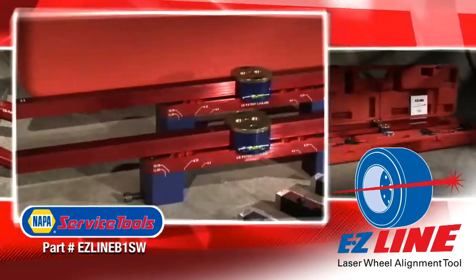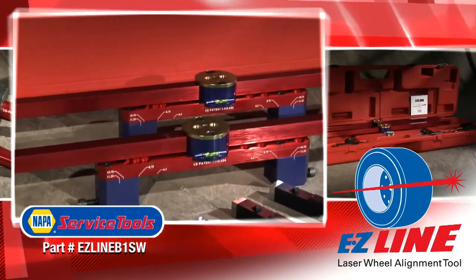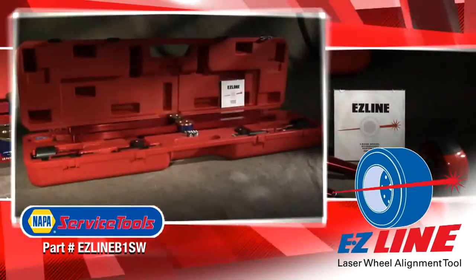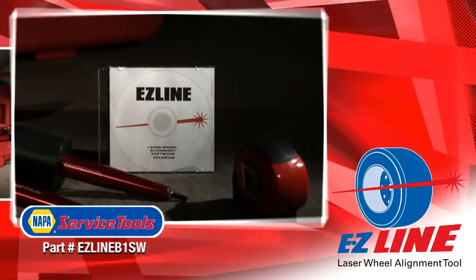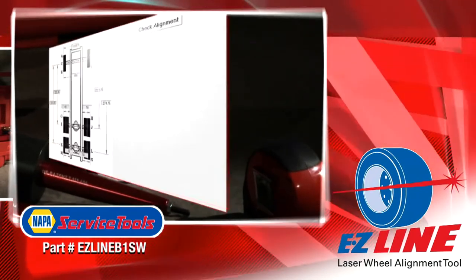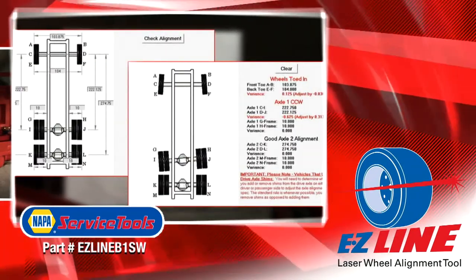Two hub adapters, two alignment bars that are adaptable to 95% of lug nut patterns on trucks over two and a half tons, and a durable storage and travel case. We also offer a software CD with a database of factory alignment specifications to assist with maintaining your fleet vehicles.